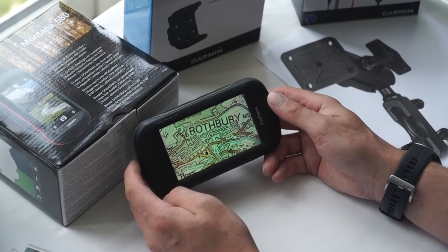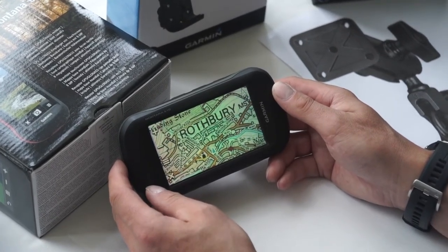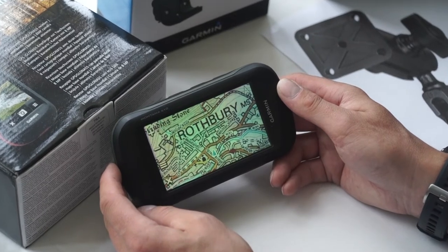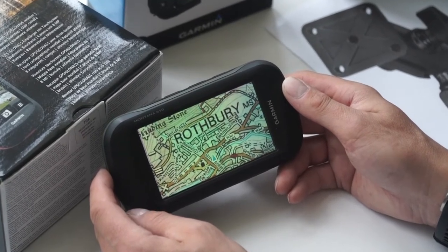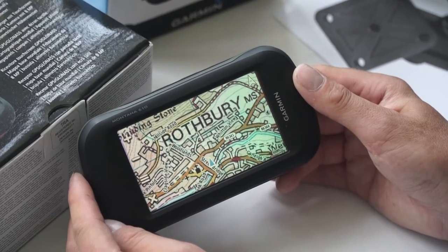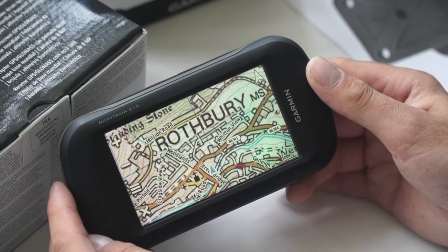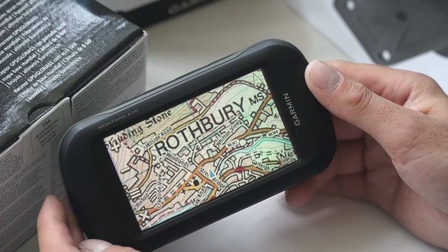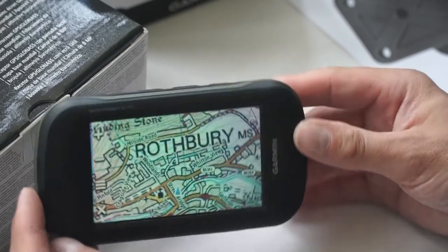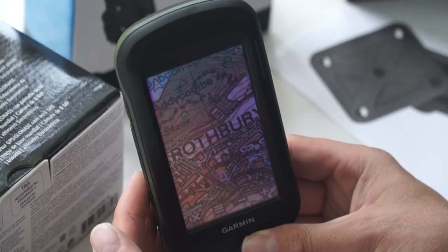I have the 610 in my hand here, and we also have the 680 available which has a camera, and the reason we recommend it is because of the large screen. It's got a good size screen for viewing when you're on the trail bike. I've got the full GB 1 to 50 mapping loaded on the unit, which will show boats and byways open to all traffic. I've got it in landscape mode, which trail riders find great when on the bike. If you turn it round, you can also mount it in portrait mode.